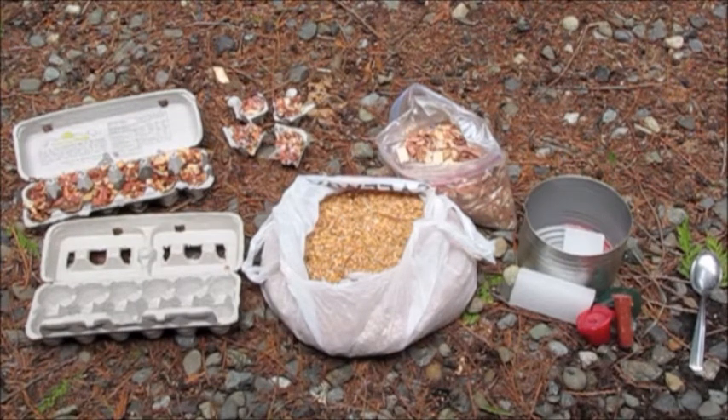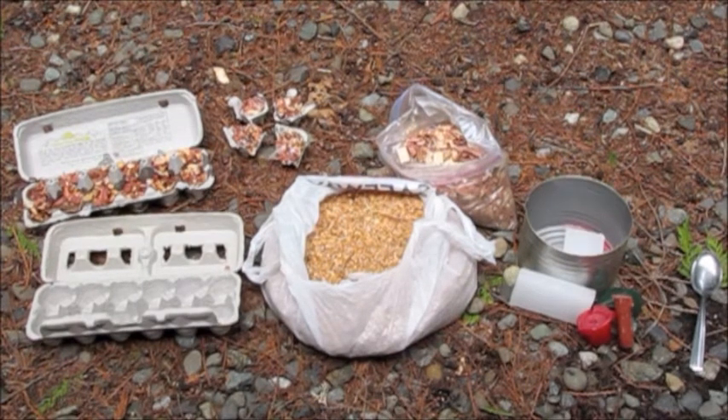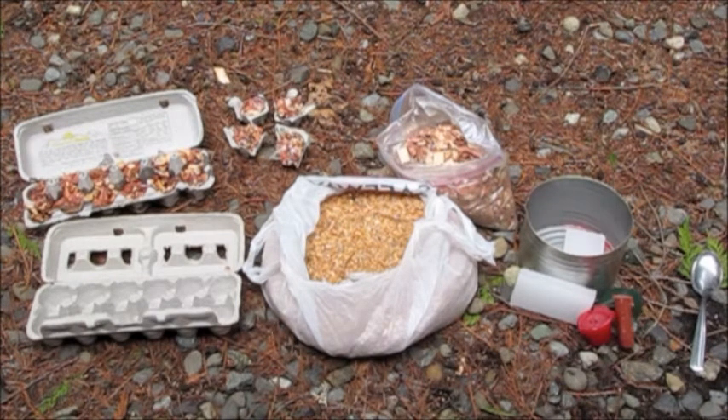To make egg carton fire starters, you can leave the lid on or separate each and give everybody their own. You will need a cardboard egg carton, cedar shavings or pet bedding or wood shavings, a metal container, household wax or reused candles, and a spoon.